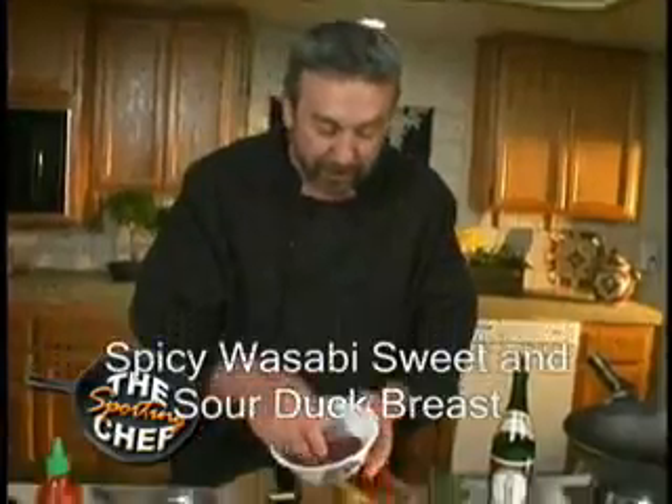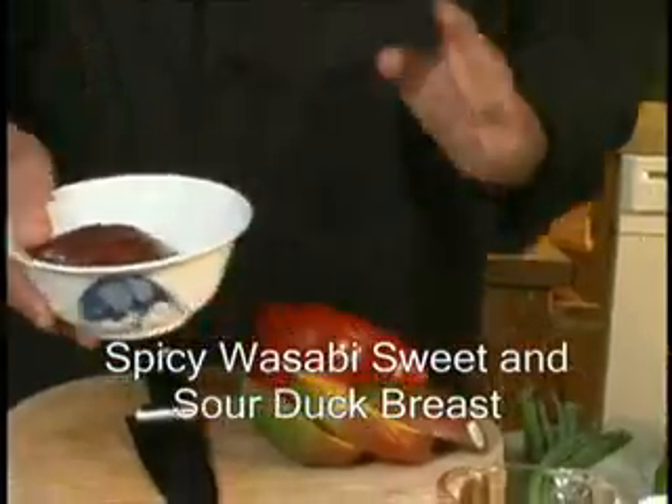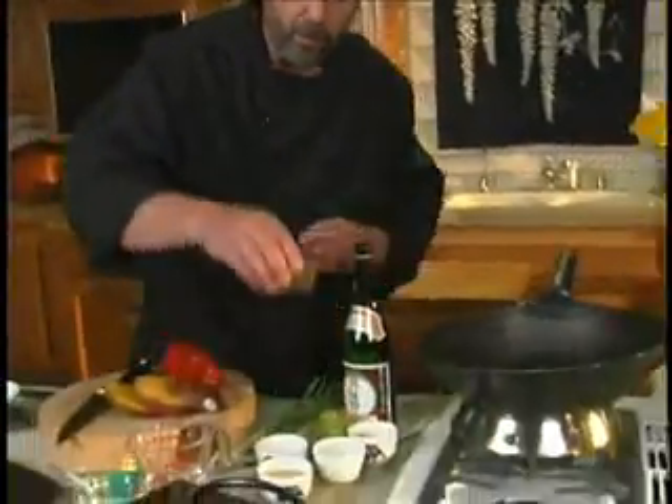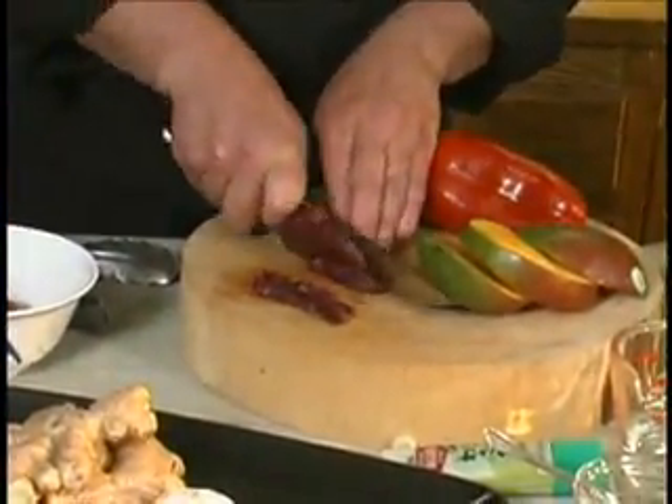I have some duck breasts here — this is obviously the real McCoy. I'll slice them up in little pieces. This is going to be a very quick stir fry. Let me get a little bit of peanut oil into my hot wok. Grain this way, cross the grain this way.